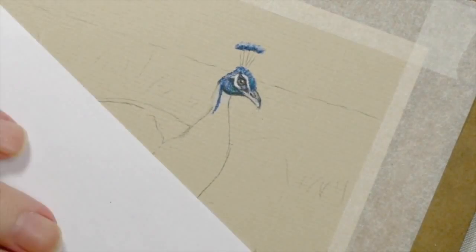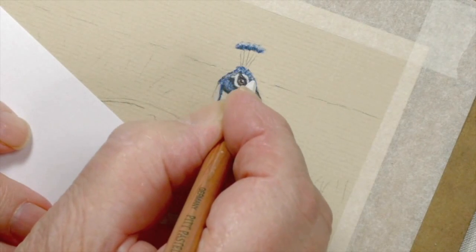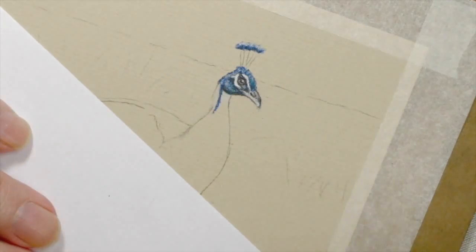If I pull back on that you'll see just how effective that is. There we are — see how effective that is. And what I'm doing now is just putting three little spots of white just to lighten that. That's finished.